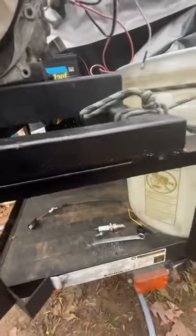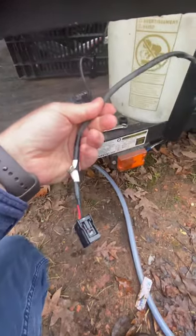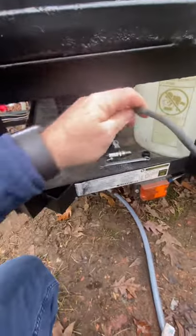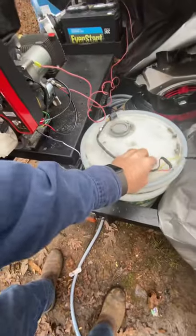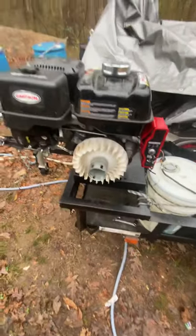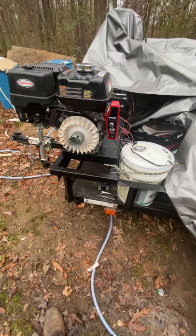The original coil has a plug right there — right here — this is the plug that goes on and snaps onto there. These wires right here: the yellow one goes to the oil switch, and this red and black goes to the kill switch. It's just an open and close contact.